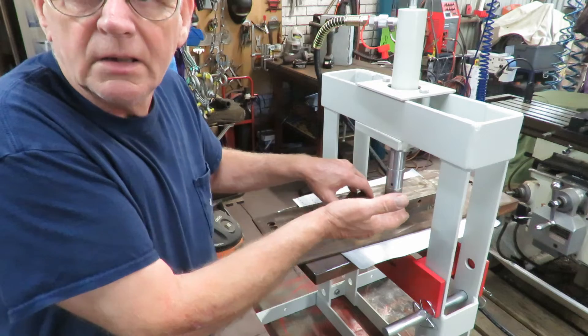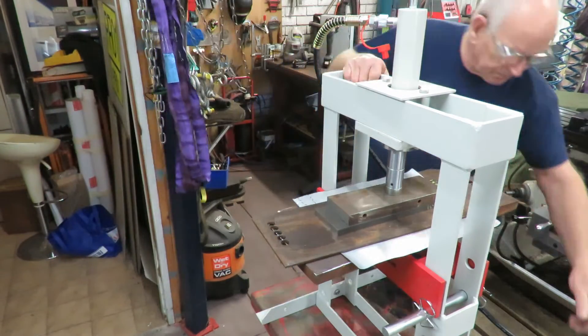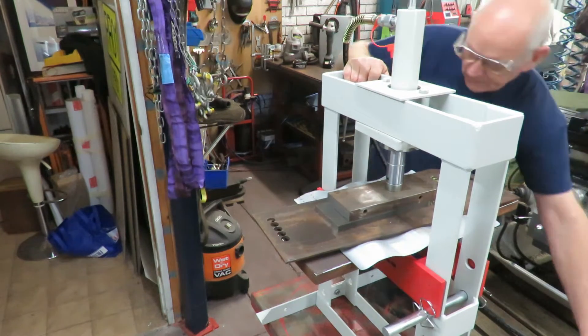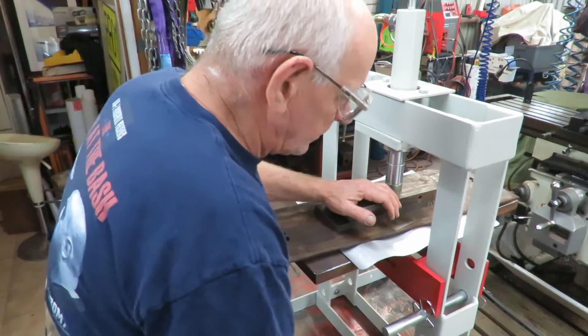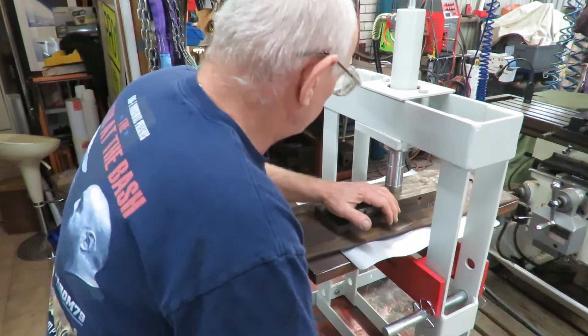That's going to spring back and we're going to give it another go. Let's see how much that springs back. Okay, so it's sprung back a little bit, so we'll give it another push and see if that makes any difference.